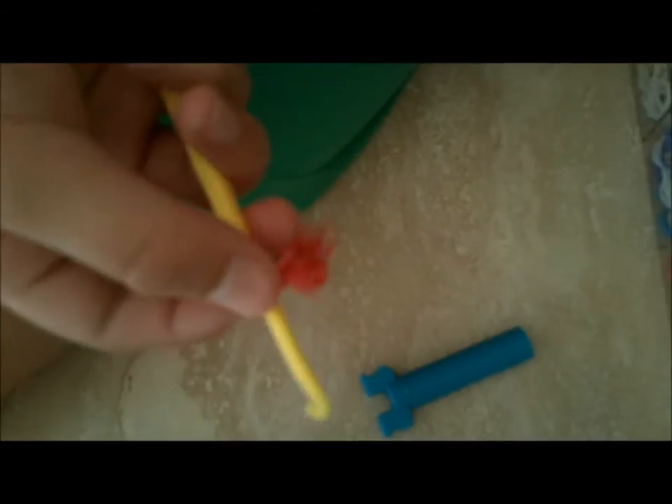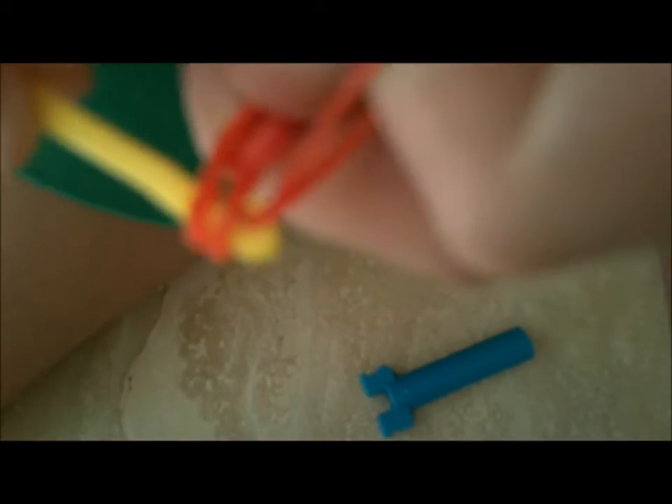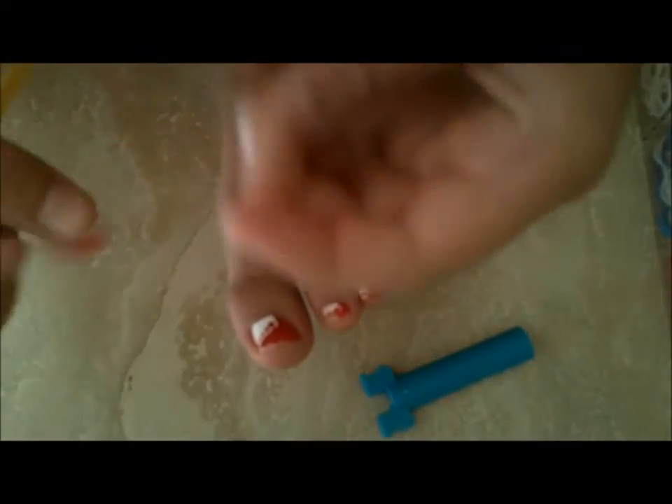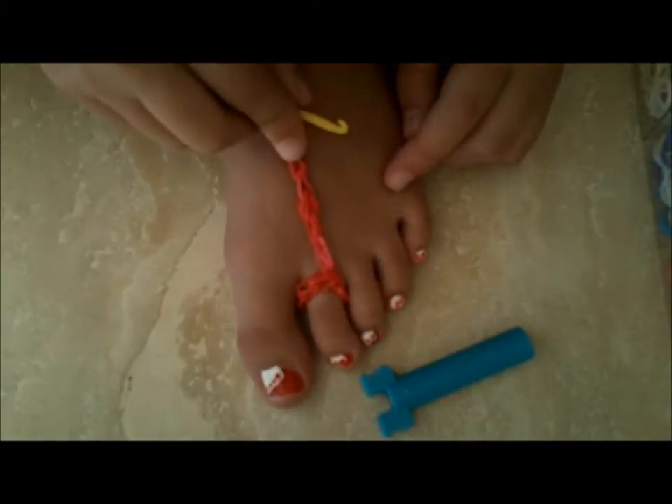Then take another rubber band, pull it all the way through, and put it back on your hook. Take another rubber band, pull it all the way through, and put it back on your hook. Keep doing this until you have it all the way to the ankle. A good way to measure is to put your foot up, place your toe piece on, and measure until it reaches all the way to the ankle.